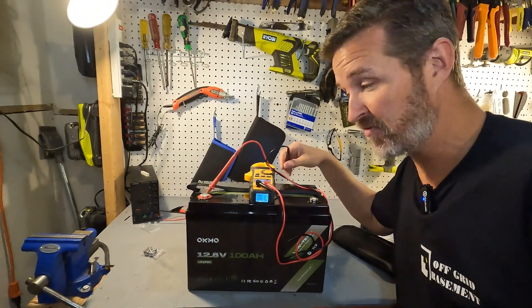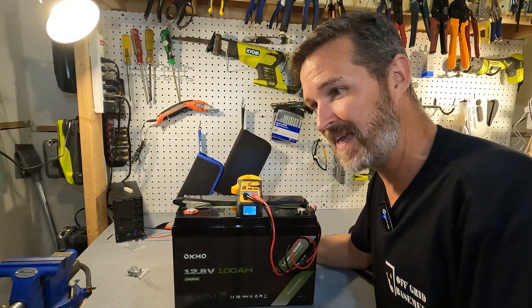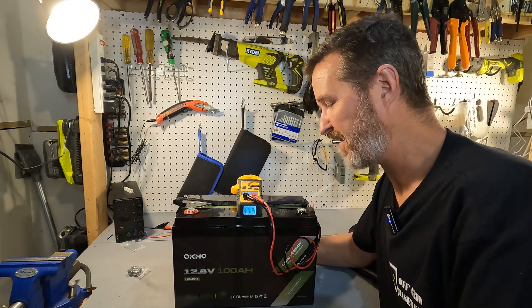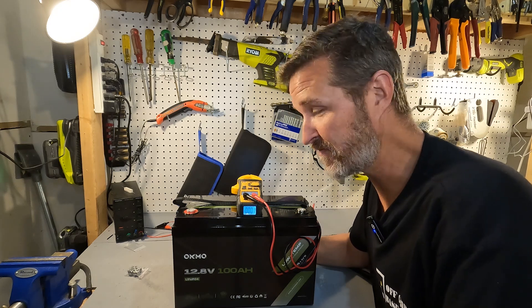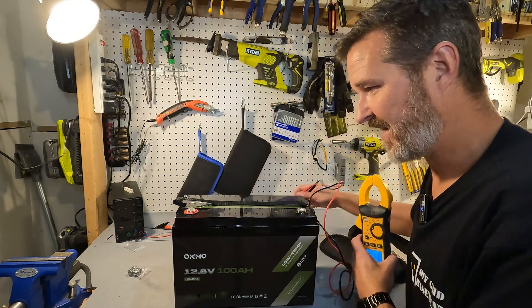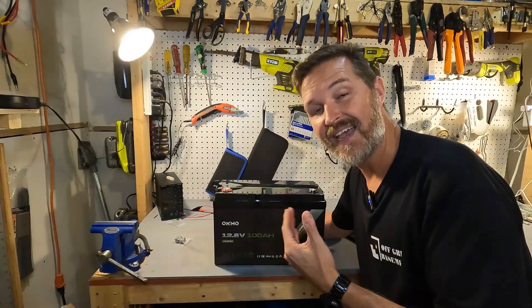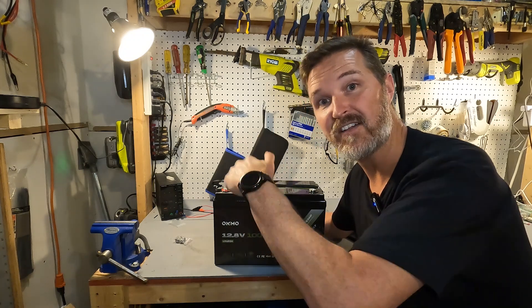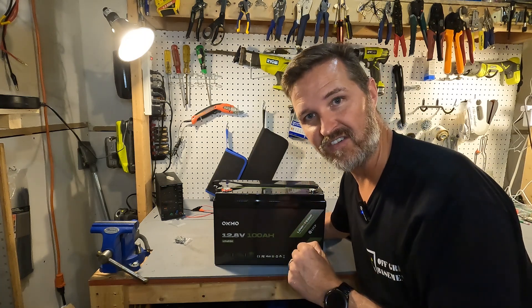That's pretty low — probably around the 20th percentile range for this battery. 12.7 volts is really low, so this is going to take a while to charge. After the discharge test we'll be able to see exactly where 12.76 volts sits on our chart. Let's charge it up fully and then do a discharge test.